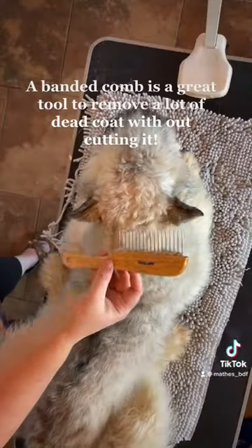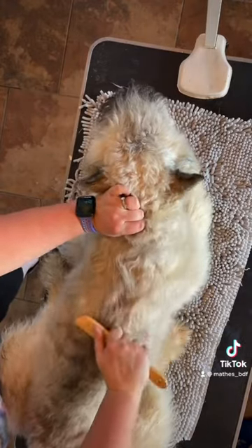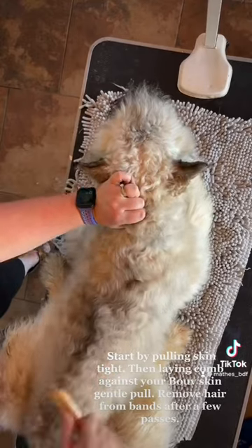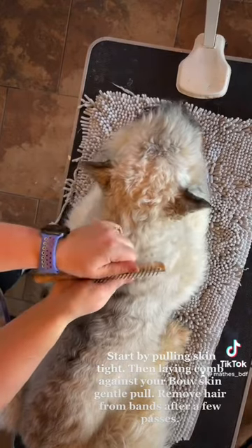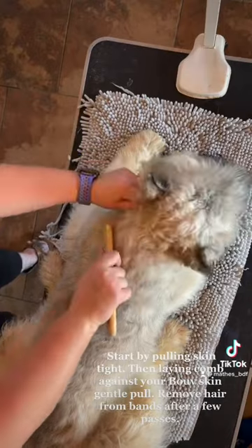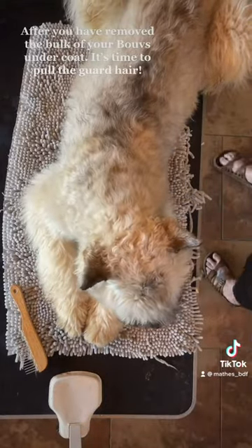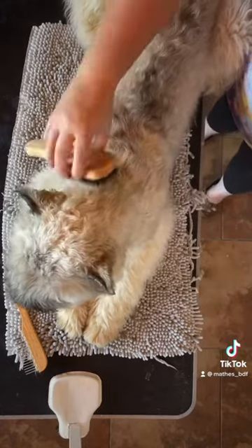A banded comb is a great tool to remove a lot of dead coat without cutting it. Start by pulling the skin tight, then laying the comb against your dog's skin and doing a gentle pull. Remove hair from the bands after a few passes. After you have removed the bulk of your dog's undercoat, it's time to pull the guard hair.